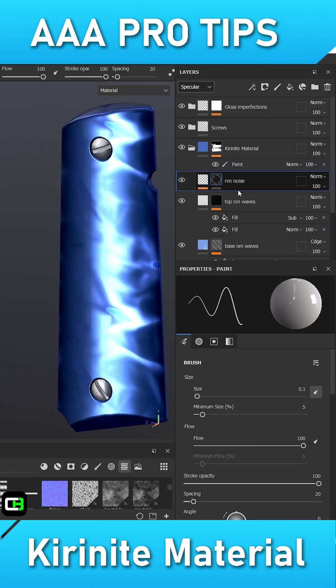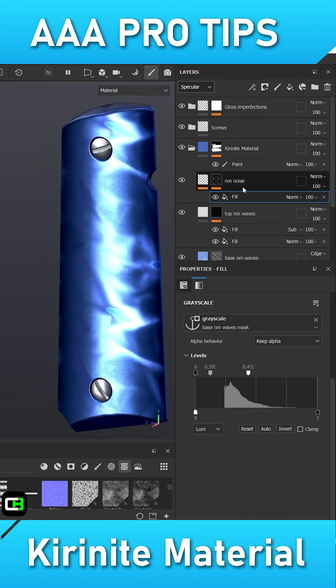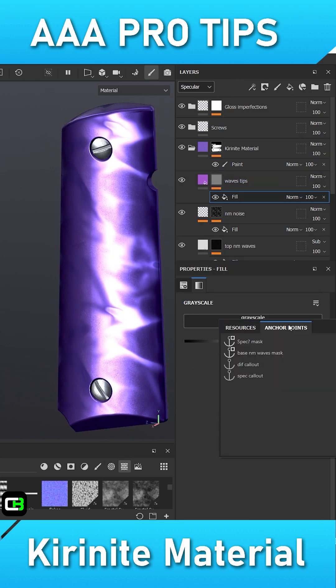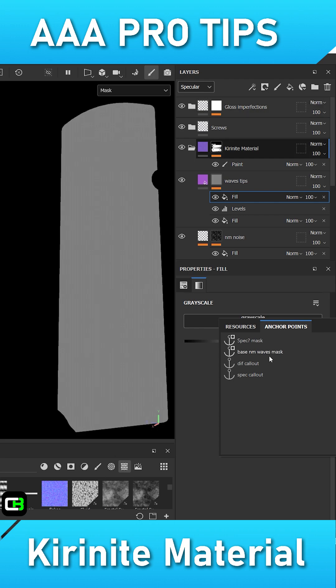I will also add a mask to the second fill layer with a cloth folds alpha. This cloth folds alpha will help give us that randomness. To help bring in some more interest, I will also add some normal map flakes to the darker areas.